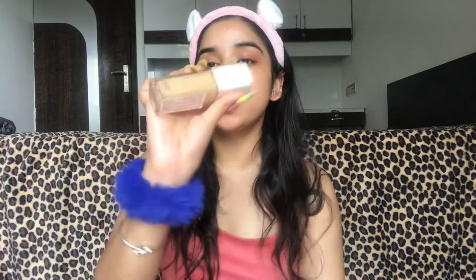Next I'm gonna use this Maybelline New York Super Stay 24 Hour Full Coverage Foundation — my shade is 128 Warm Nude. I haven't used this foundation in quite a while. To blend my foundation further, I'm gonna use this puff sponge.